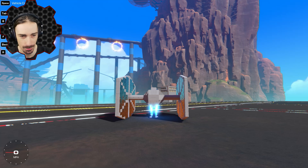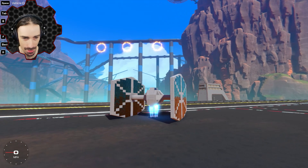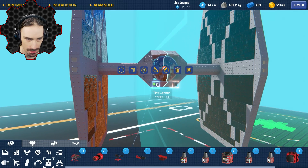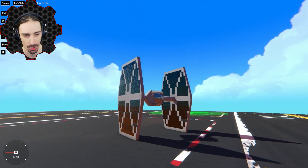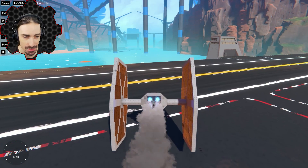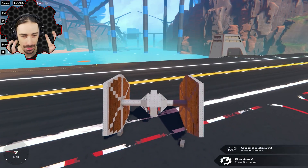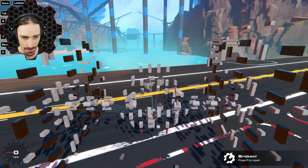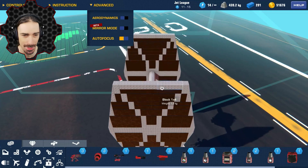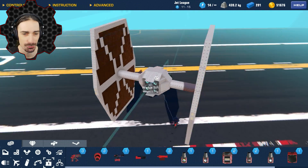I thought those four thrusters were going to be enough, but apparently not. One thing I realize this thing is missing that is very crucial is some weapons — there we go, now we're a more realistic TIE fighter. I've built all the basic parts: the wings quote-unquote, the thrust, the cockpit, and just the basic shape. It is nowhere near flying yet in a gravitational, particle-filled atmosphere.